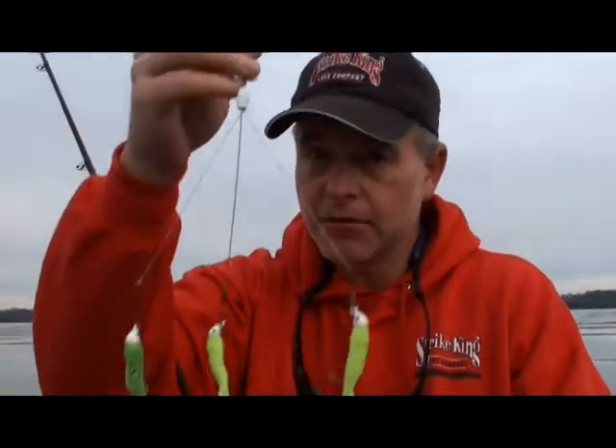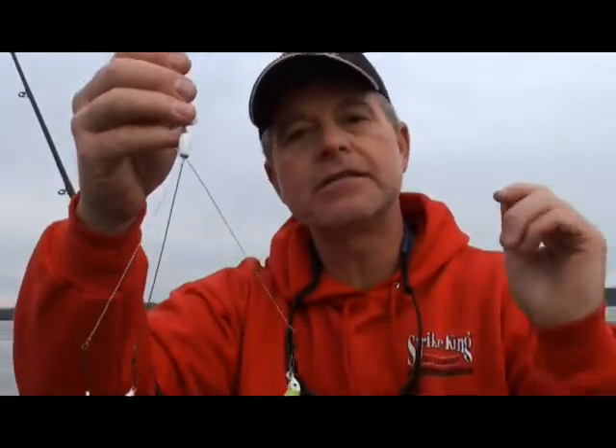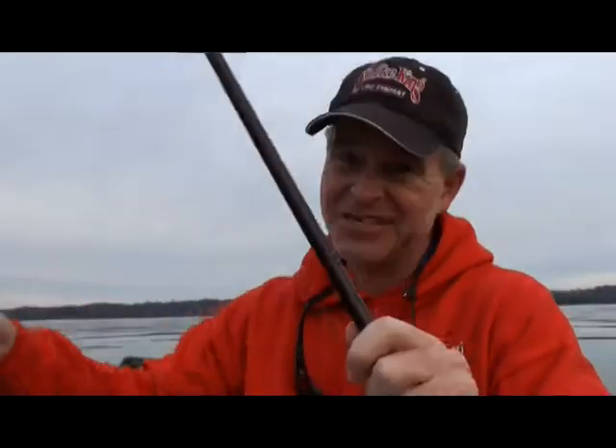If it'll catch more fish or not, I don't know. So after doing a little crappie fishing, I'm going to pick up the triple rig, the Tennessee rig, and see what we can catch. I'm excited.